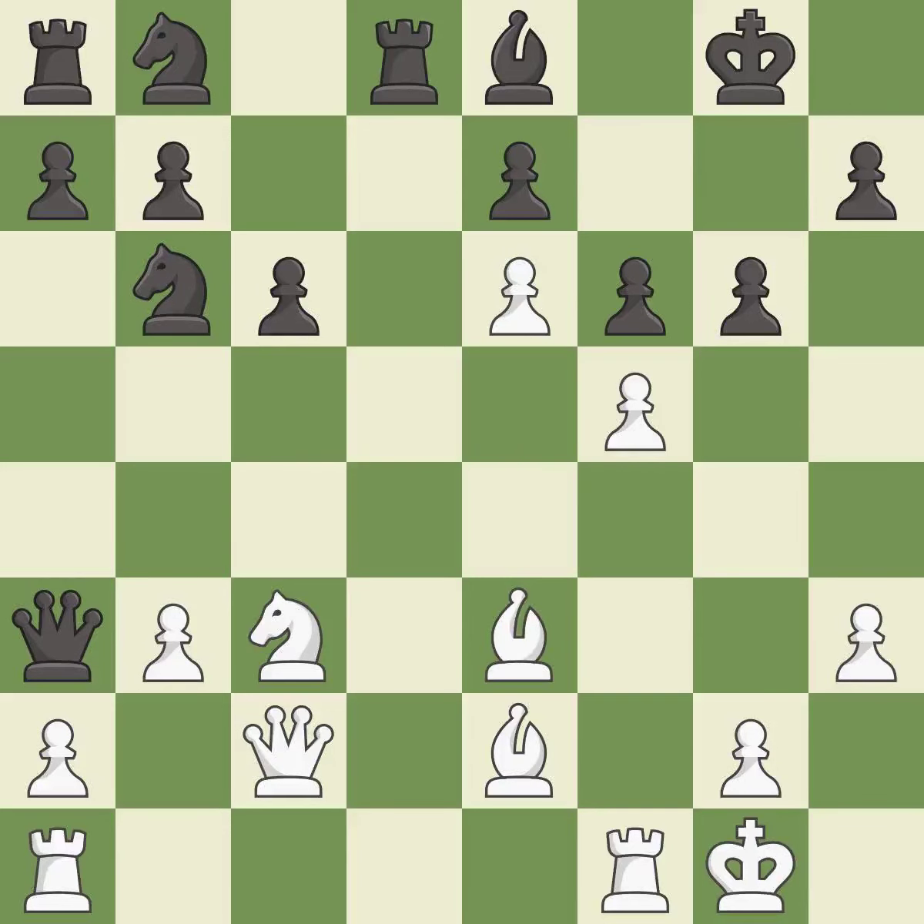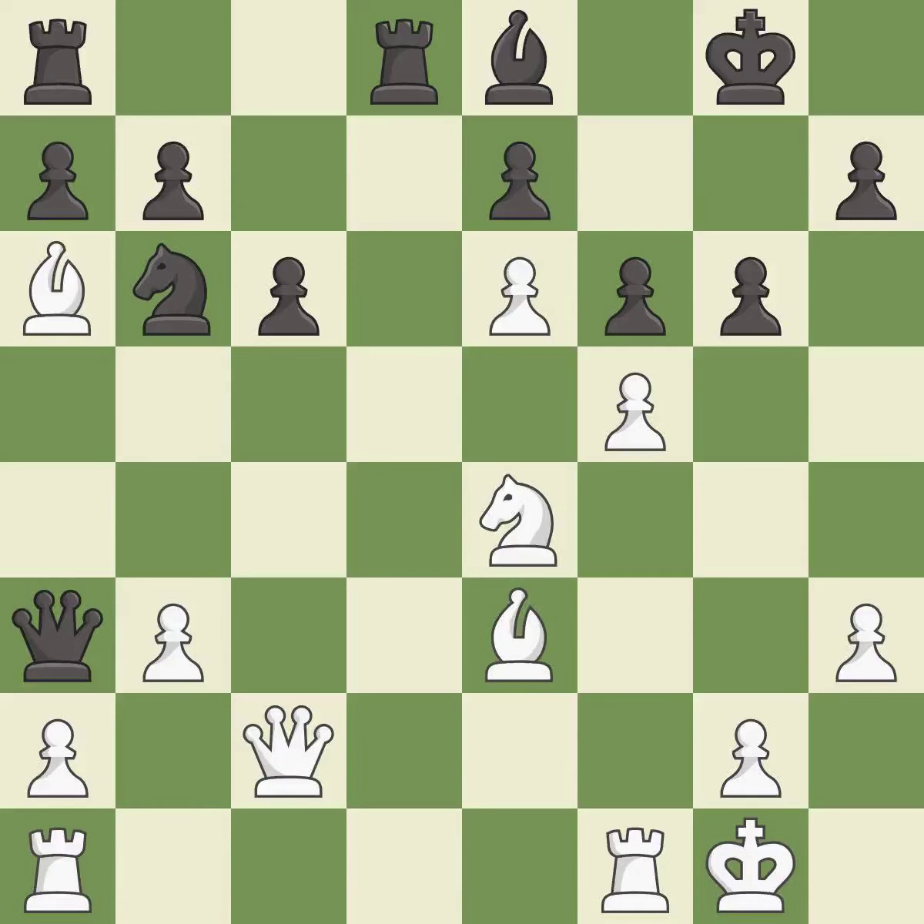This is the strongest option — it is best. This threatens to win a queen — it is an inaccuracy. This connects the rooks, which helps them coordinate together in the future. This prevents the opponent from being able to win a queen — it is best. The game is still close to equal, but white lost their advantage — it is a mistake.